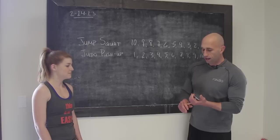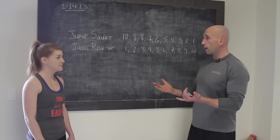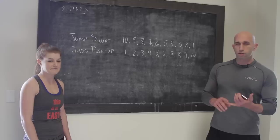All right guys, welcome to the weekly challenge — we're having fun here. I've got Elena, who is also from corporate, one of the designers. She's done some great work on the website and print materials. She's also a rock star here at the gym, so she's going to help us out with the challenge today.